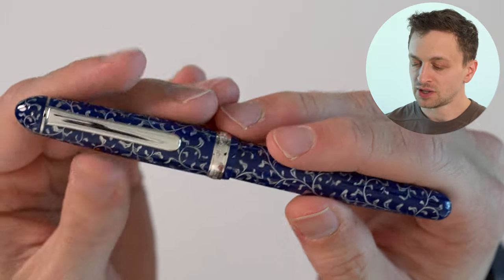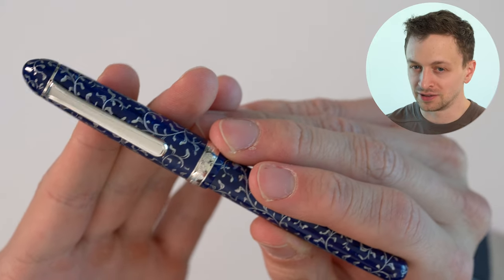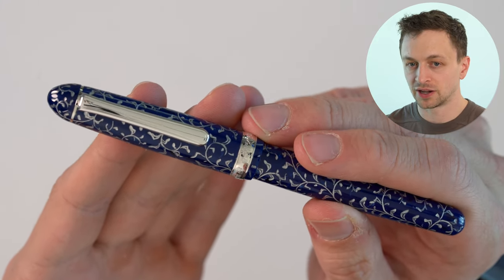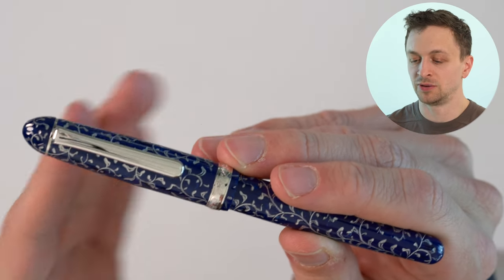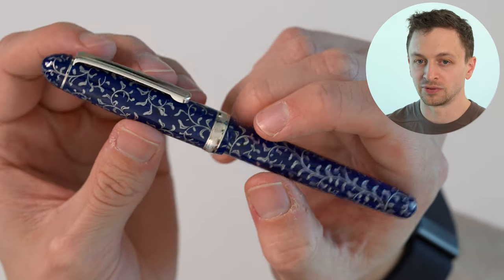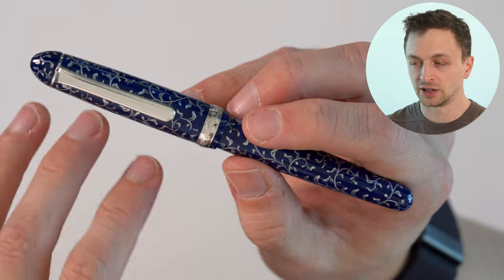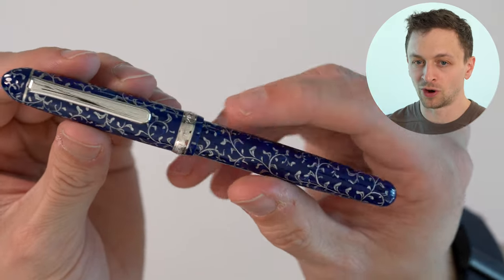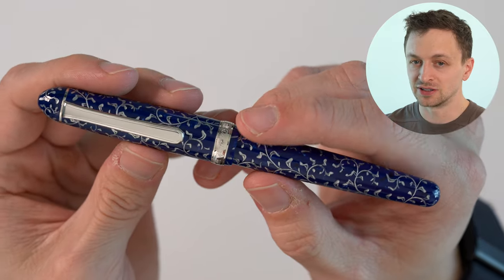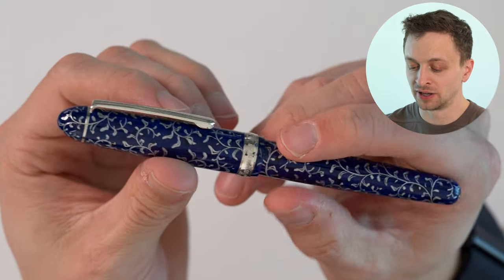The body is celluloid. The regular celluloid 3776s are a really good deal in my opinion. Most celluloid fountain pens these days come out of Italy and are turned from a solid block of celluloid, which is more expensive and difficult to produce. These, however, are sheets that are wrapped. On this one I can't find the seam, but I have a calico one where the seam is much more apparent. With the blue, jade, or green colors you won't really see the seams, but with heavier pattern colors you will. The prices are very reasonable for a celluloid pen.